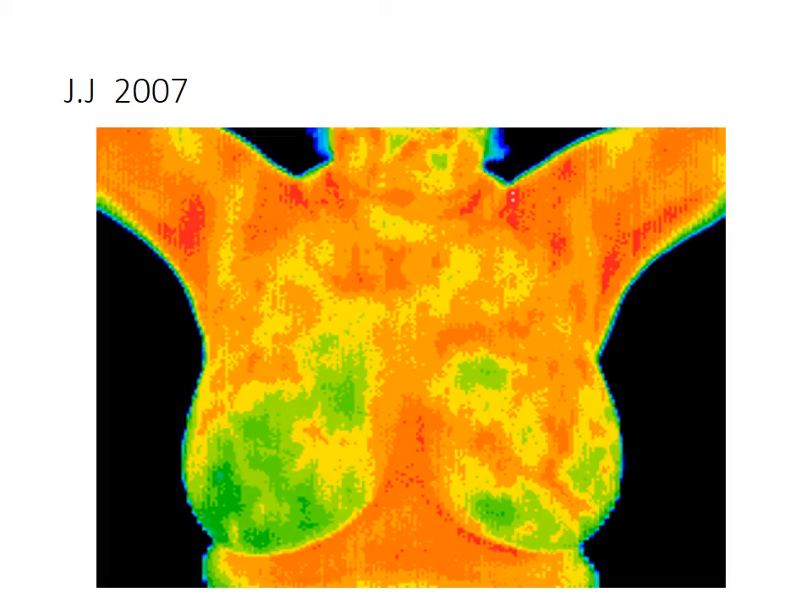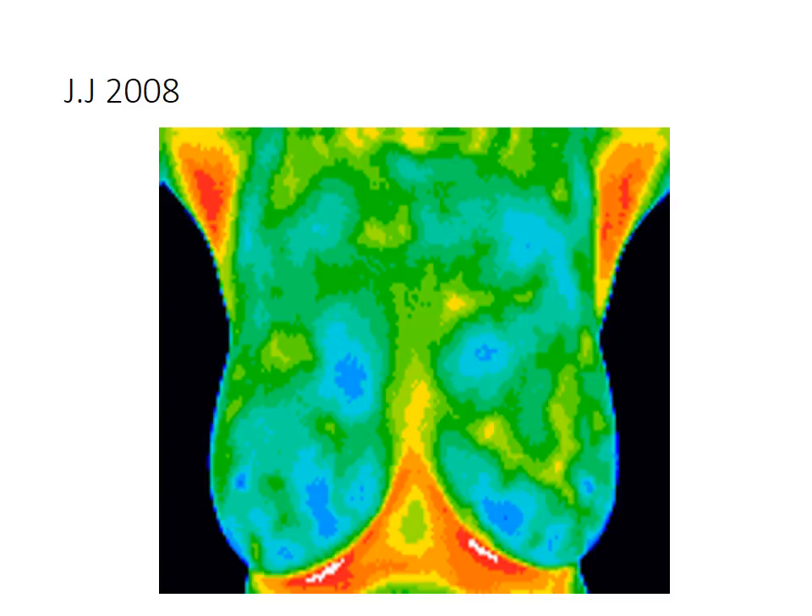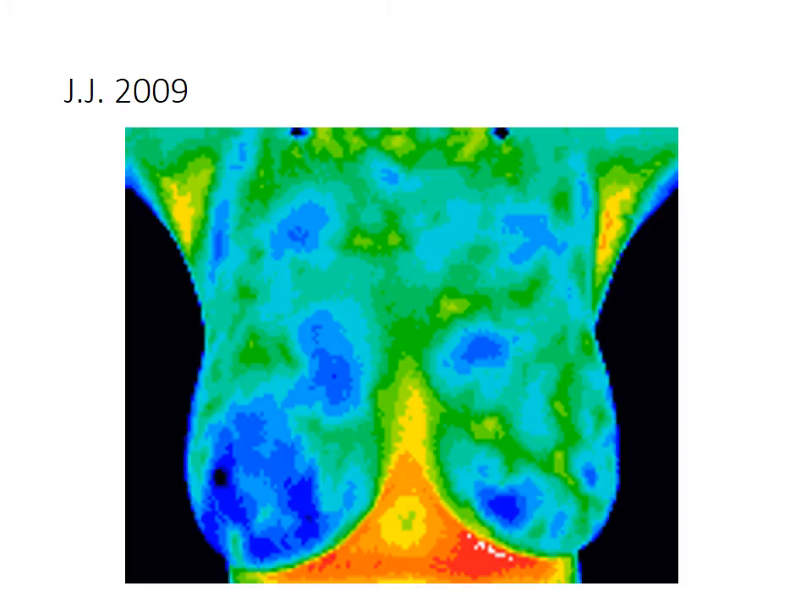This lady looked terrible — patient JJ, 2007. This is one of our patients from the practice. I actually wanted her to get either a mammogram, MRI, or ultrasound of her breasts to make sure she didn't have cancer. But she said she didn't think she did and just wanted to take the drops. Here we are in the earlier part of the next year, and you can see that we did clear her up. The following year, you can see she continued doing the detox protocol and cleaned up even further.